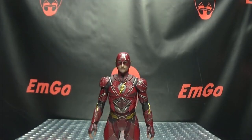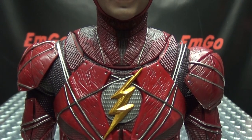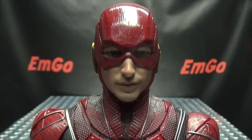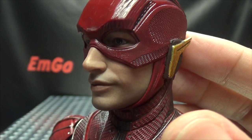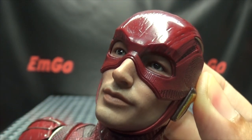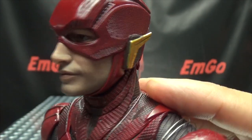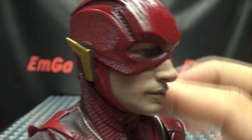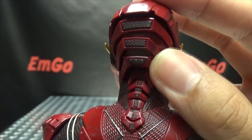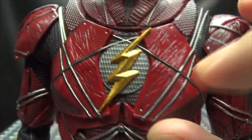Moving right along, we have the Flash as he appeared in the Justice League movie. Getting in closer, it's a pretty good likeness to Ezra Miller. As always with Hot Toys figures, the eyes are just creepy how alive they look. The helmet is very nicely detailed with some nice gold in there and some scuffs going on — nice attention to detail. Moving down, the lightning bolt symbol is done in a nice gold with a dark silver behind it.